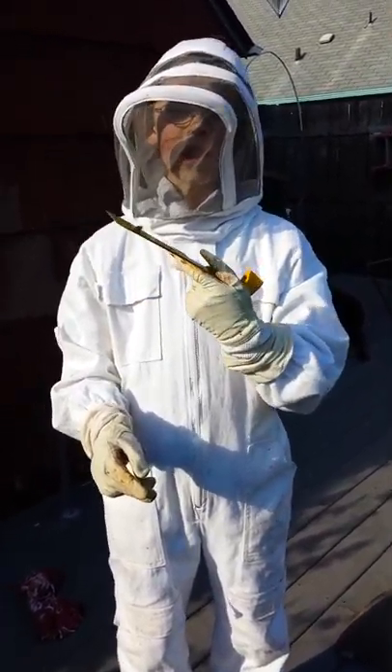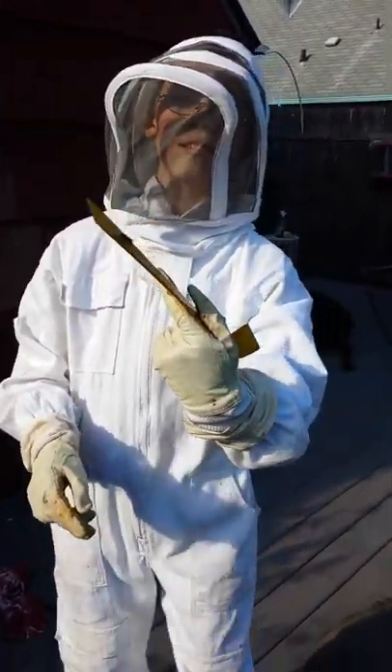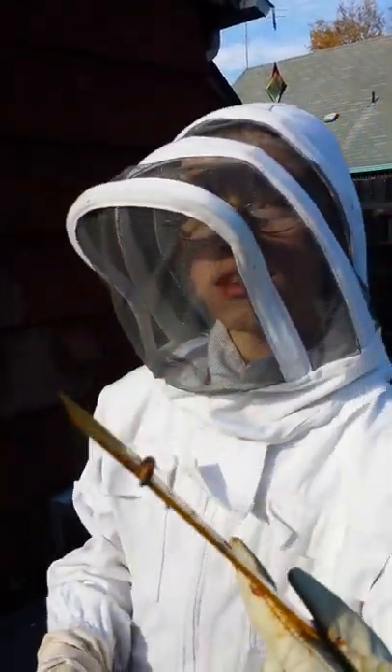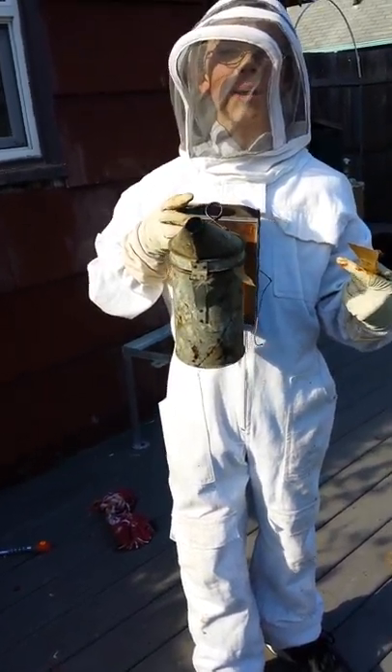Next, you get your tools. We even got a bee here for you. Next, you get your smoker and light it. That's usually my dad's job.